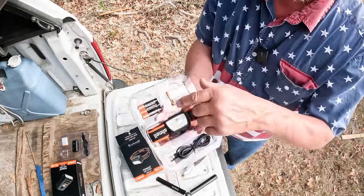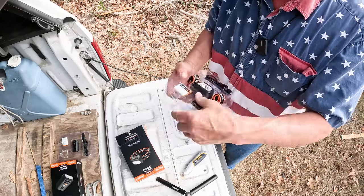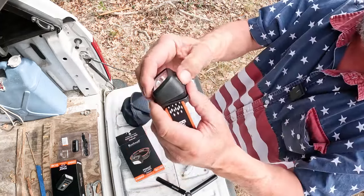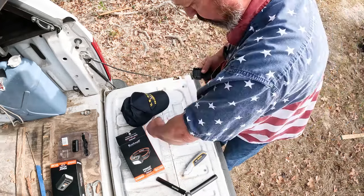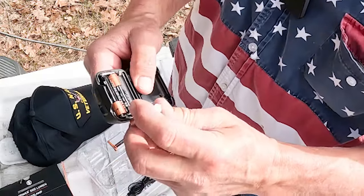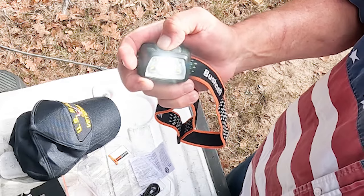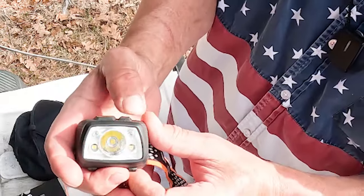I really like this packaging, and I think it's awesome that they're including the triple-A batteries in these. The band adjusts up and down. It has a rechargeable battery that I'll have to recharge, so for the time being we'll work with the triple-A's. We have high, medium, and low settings. Same thing - if you press and hold, the red light comes on.